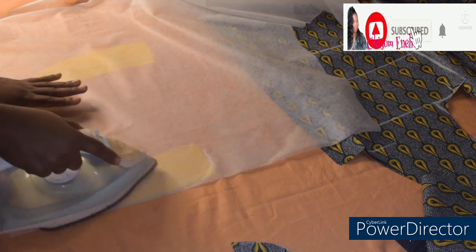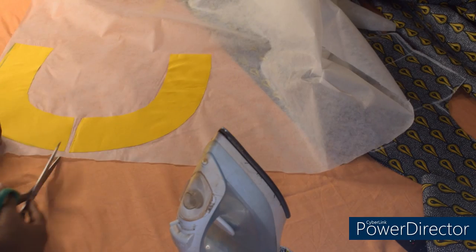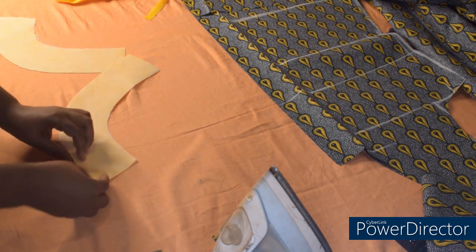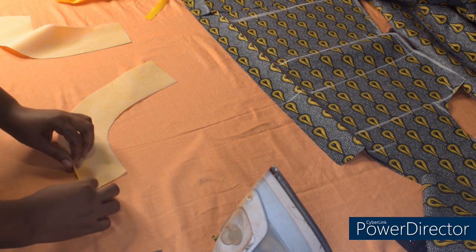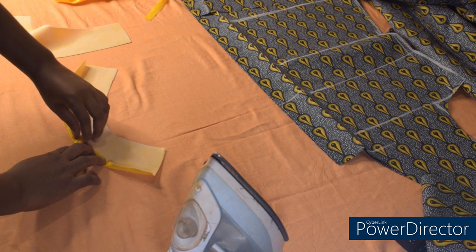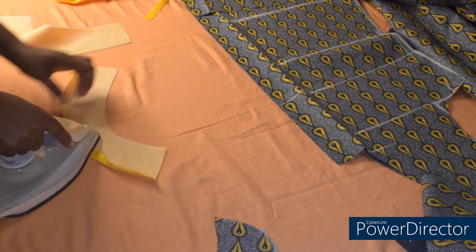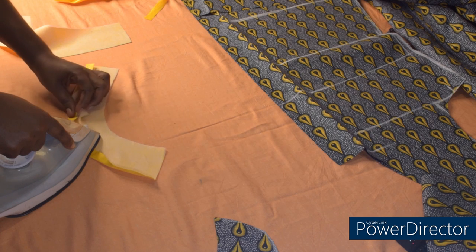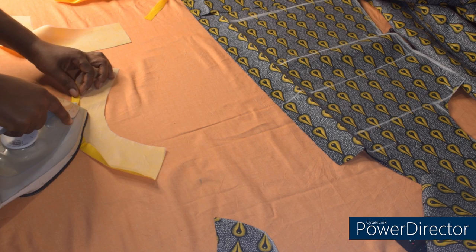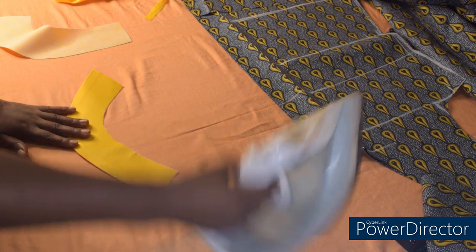After ironing it out, the next step is to iron in my sewing allowance — half inch for sewing allowance. At this curvy area, just take your time to iron in the half inch sewing allowance. This is for easy sewing. If you don't want to iron it out, then when you are sewing the pocket you just fold in half inch sewing allowance. But for easy sewing, it's better you iron it in. I'll turn it like this and iron on top so it will relax very well.